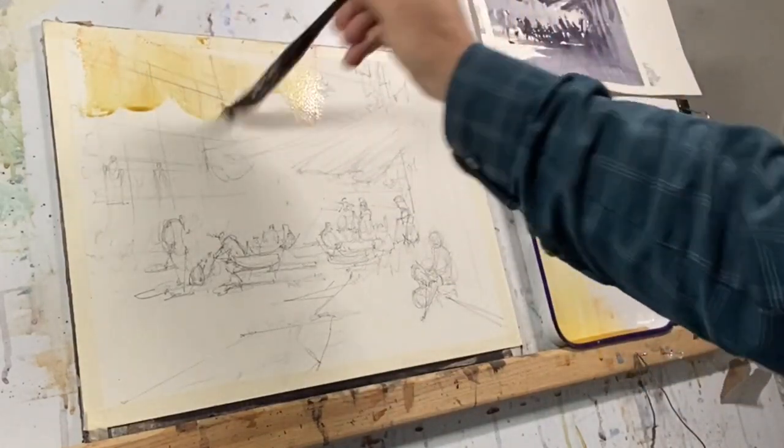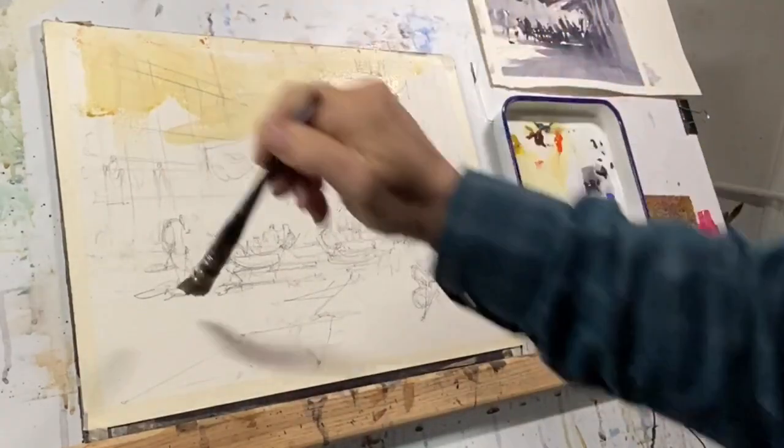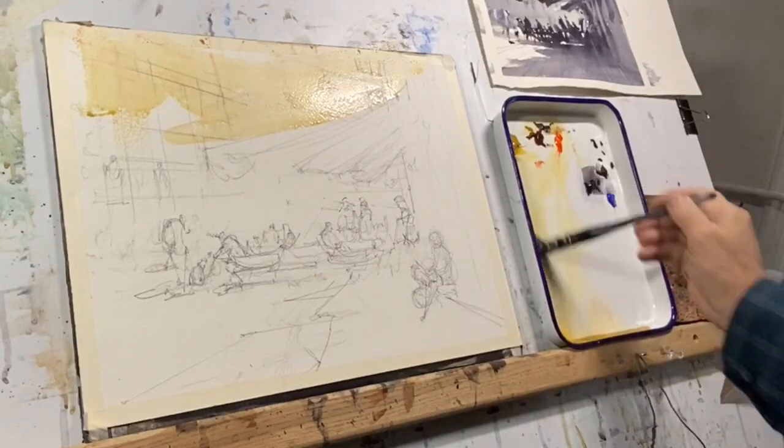Working top to bottom with a pretty big brush, trying to get this wash starting to flow.